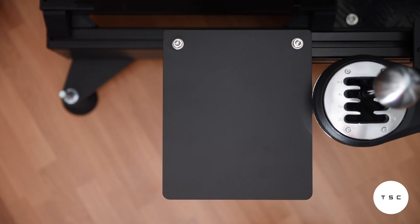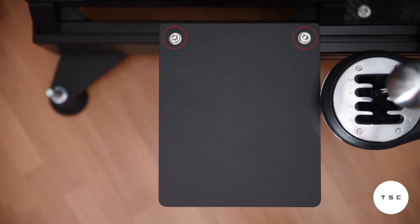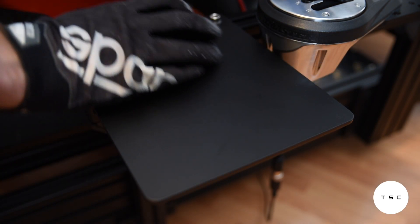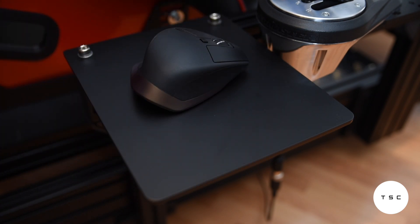The Prime mouse plate does a fairly competent job at being a flat plate, except in these two regions where it does not. Countersunk bolts would have been the solution here, but to be honest the remaining area of the tray is more than large enough for all the mouse things you do in a sim rig, and the two bolt heads are rarely getting in the way of that.